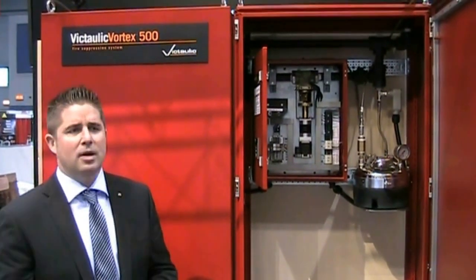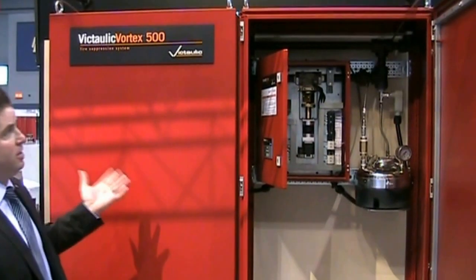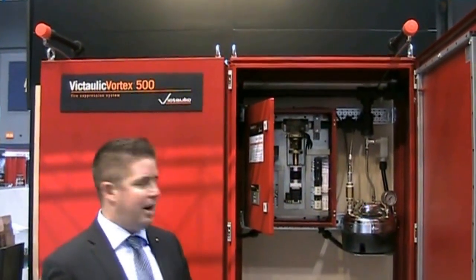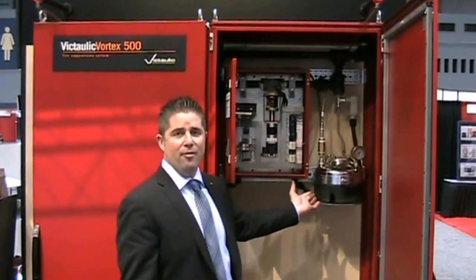The reason I say at sea level is that, similar to a gas system, the higher you are in altitude, the less gas. With this system, we're using 0.26 gallon per minute emitters over a three-minute discharge, so we're only using about a gallon and a half of water for the entire discharge, shown right here with a gallon and a half water tank.